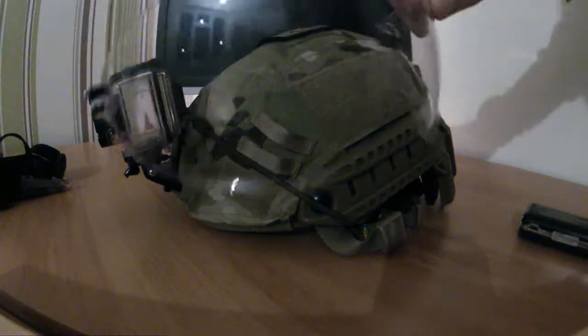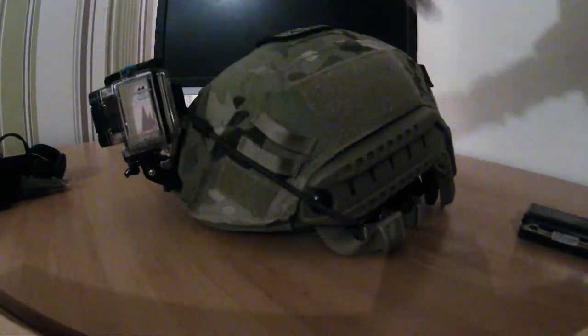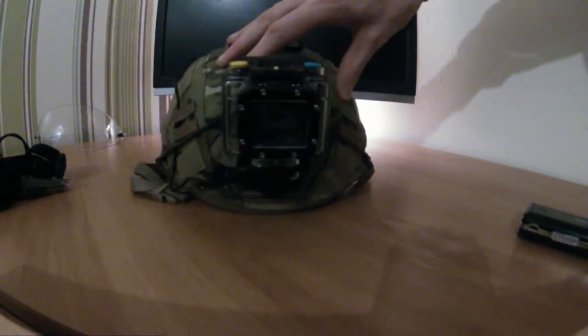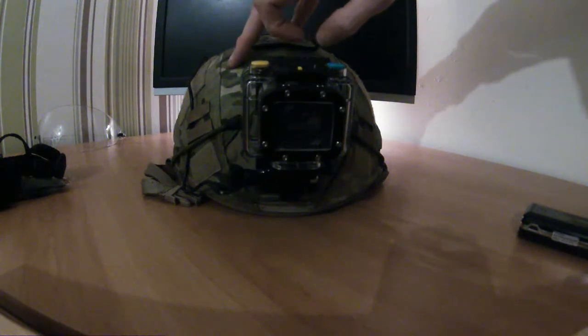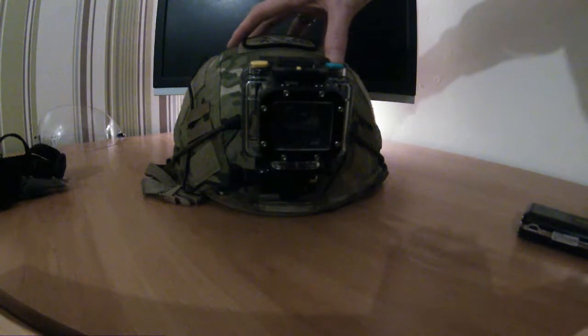I took the visor off because it was absolutely rubbish — can't get on with it, don't like it, it got in the way. A few added extras: I got an EE action camera, pretty decent. Can't really go wrong with it — gets some good footage and good quality images.